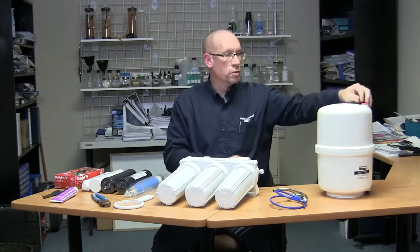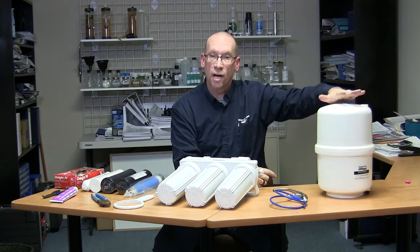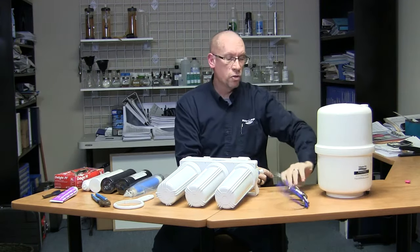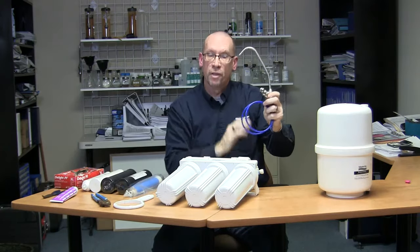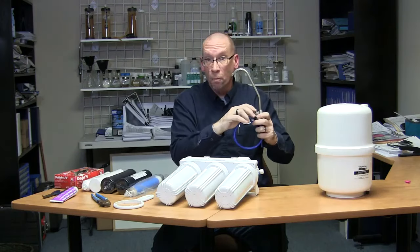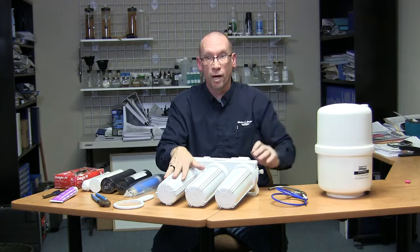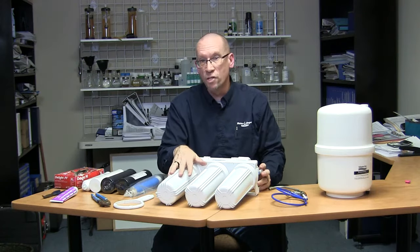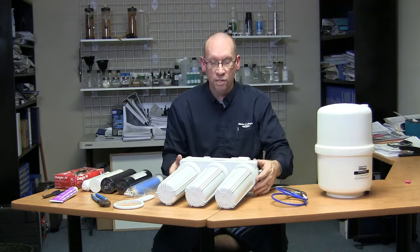You're also going to take your tank, which is under your sink, and shut its ball valve just to isolate your tank. Then take your faucet and turn it on to release all the pressure in the lines. If the filter housings are pressurized, you're never going to get them off, so you have to completely depressurize the system.